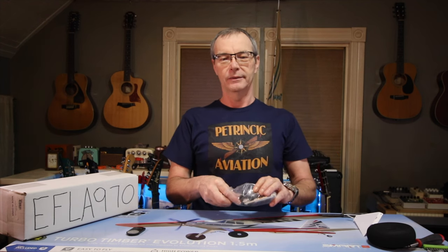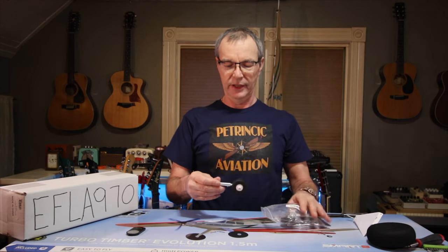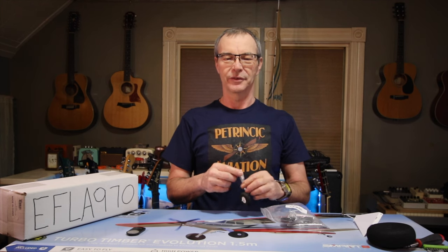I want to give a shoutout to Patriotic Brothers Aviation RC Brothers on YouTube — take a look at their channel if you haven't yet. They're very enthusiastic about flying RC planes and it's very catchy.